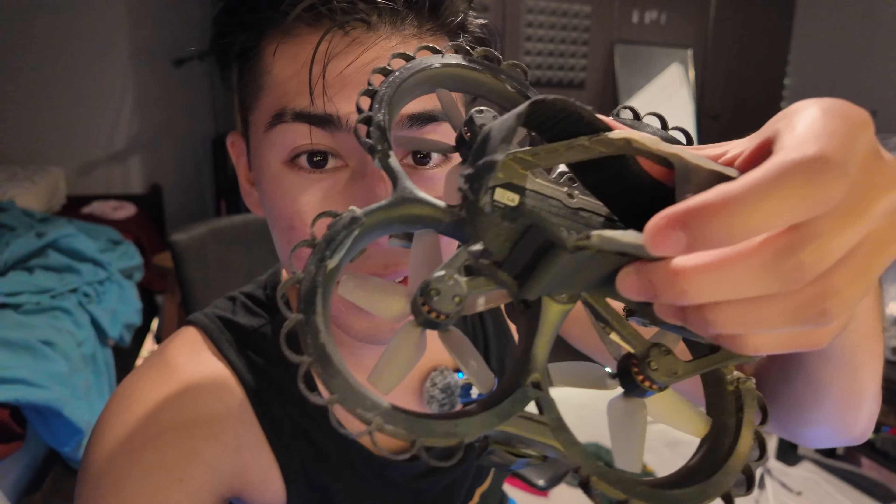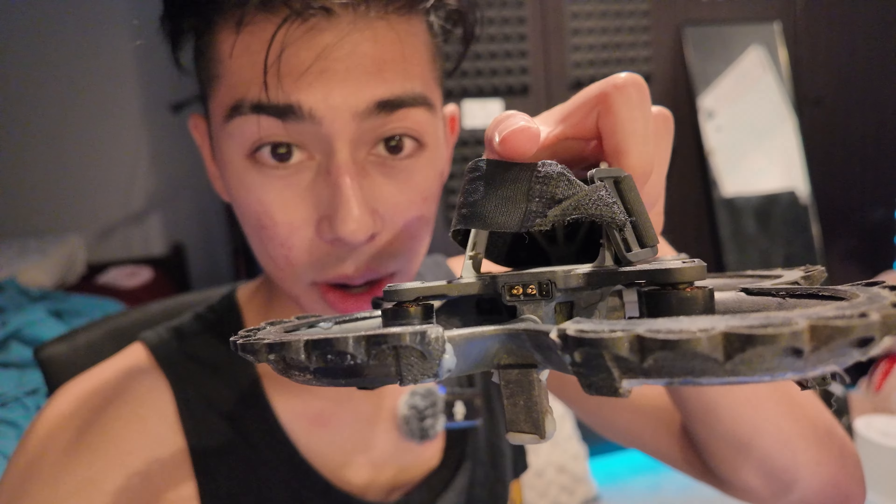Have you ever crashed the DJI Avata? I have a bunch of times, and that's why I have this little velcro battery strap on the back — because if you crash it hard enough, the battery will fly out and dislodge. Though this isn't perfect. As you can see, the battery terminals are at the bottom right here, so if it hits the right way the battery terminals will still disconnect. I've had this happen, and the strap is just annoying.